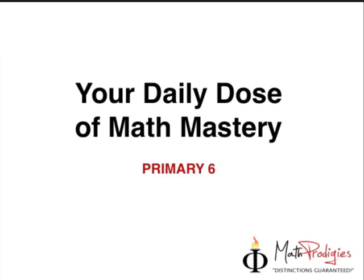Hey Prime E6 Math Prodigies, this is Coach Saifel with your daily dose of Math Mastery. Today we're going to go into question number 2 of your assessment paper number 3, which is on circles.